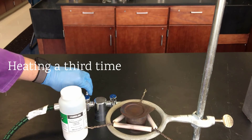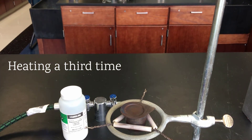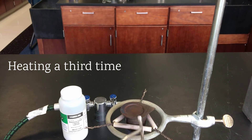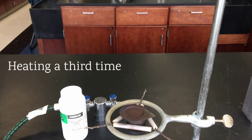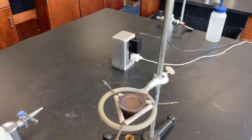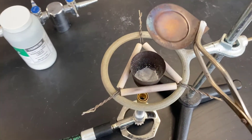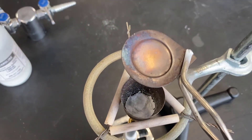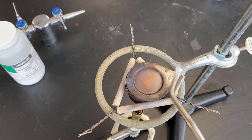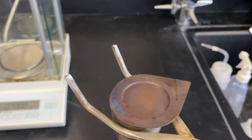When we heat it the third time, we're only going to heat for about two minutes. Again, we'll allow it to cool and then get the mass. Because of time, this will be our final measurement, even if a fourth successive weighing would be warranted.